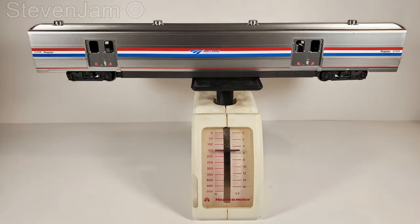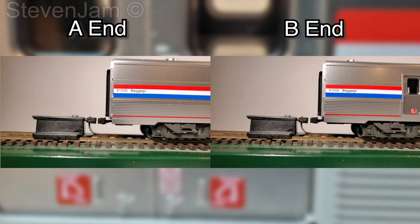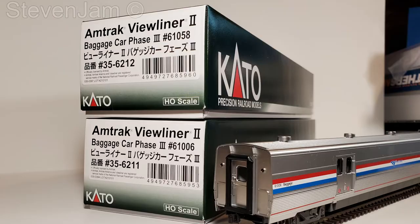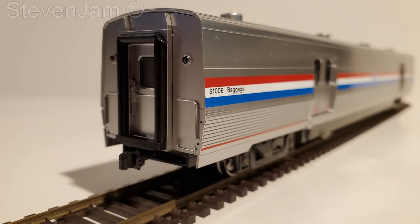The car weighs in at just around 5 ounces, about an ounce and a half short from meeting the NMRA weight guidelines. Coupler height is perfect on both sides of the car. All wheel sets are within the NMRA specifications, and these results are consistent between both models I purchased.